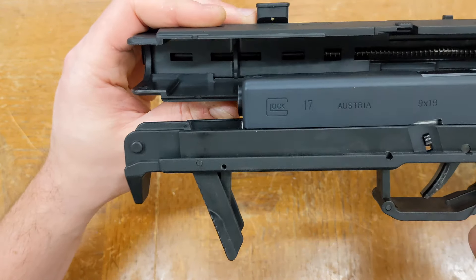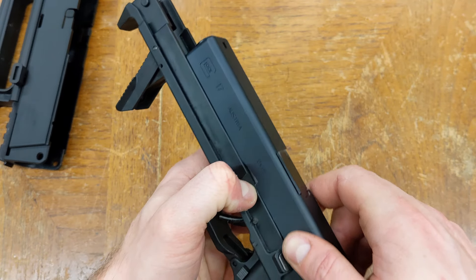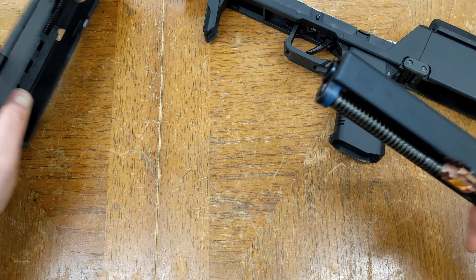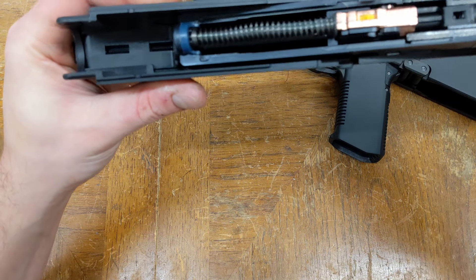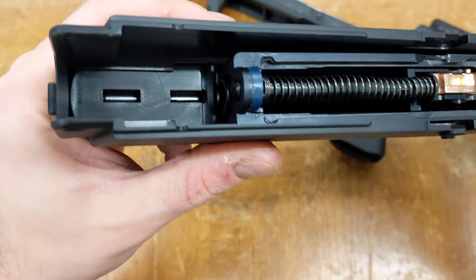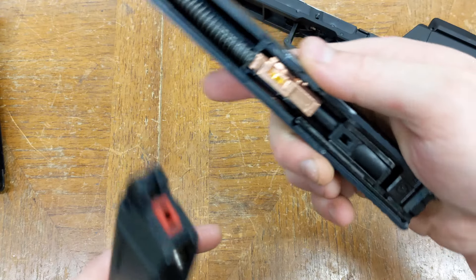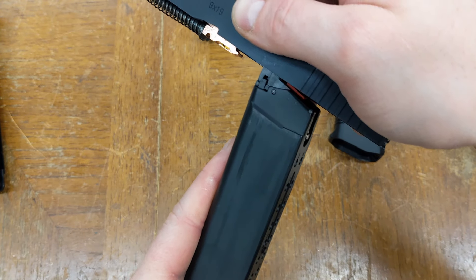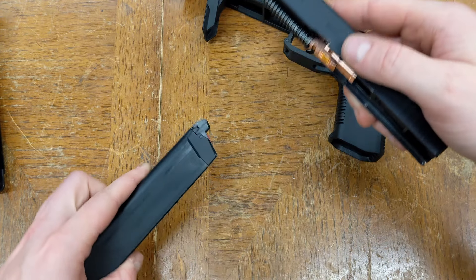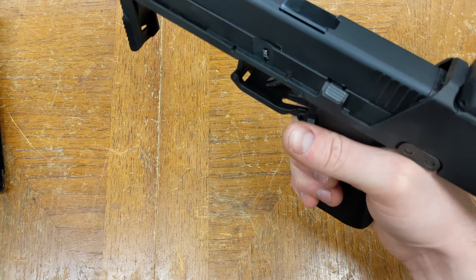The gun doesn't strictly need the takedown lever to retain the slide, but it really should have it. Without the takedown lever, the slide is retained by the charging assembly but not perfectly — the charging assembly has a little bit of travel before it contacts the slide, allowing the slide to travel about 2mm farther forwards. Once a magazine is inserted, the magazine becomes the limiting factor, and without the takedown lever stopping the slide, the nozzle hits the feed lip on the magazine. This is not ideal for long term durability, and we would strongly recommend transferring the takedown lever over from the original pistol.